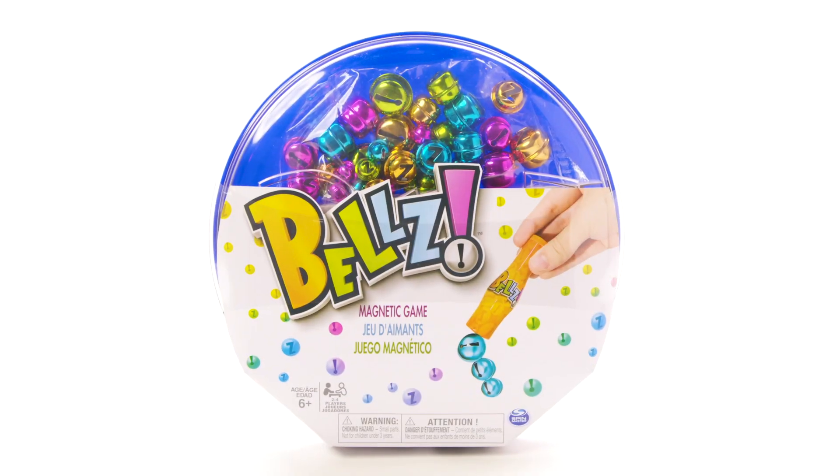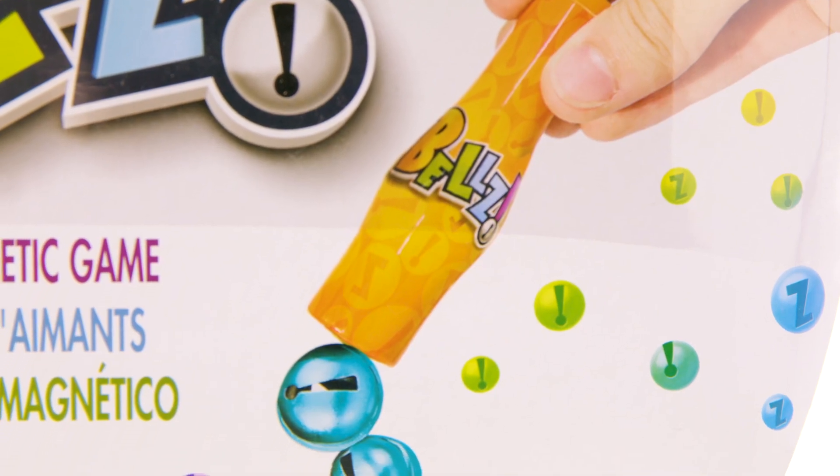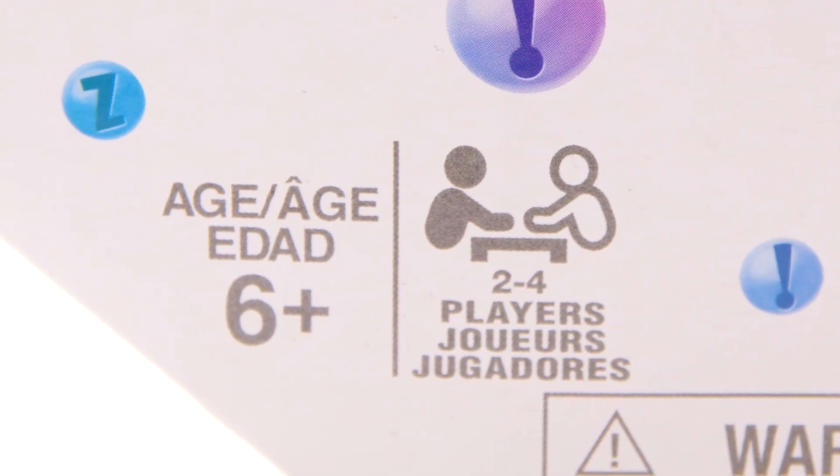Today we're going to show you how to play Bells. Bells is a deceptively simple yet extremely challenging game that you can play with up to four players.